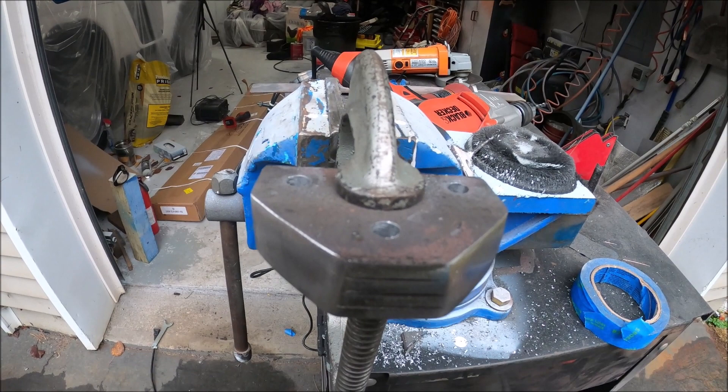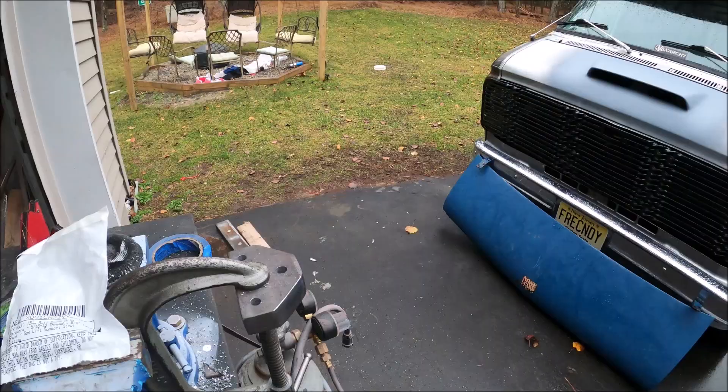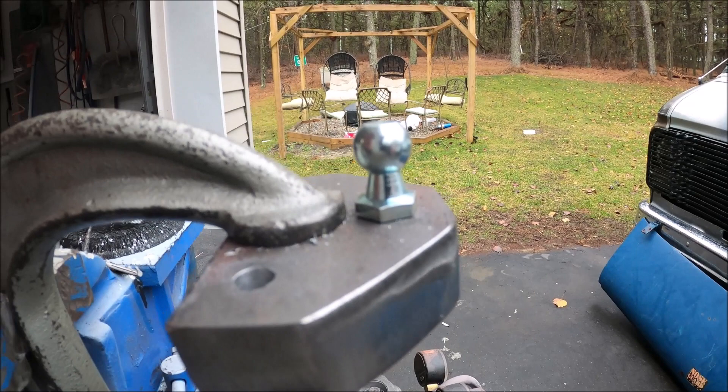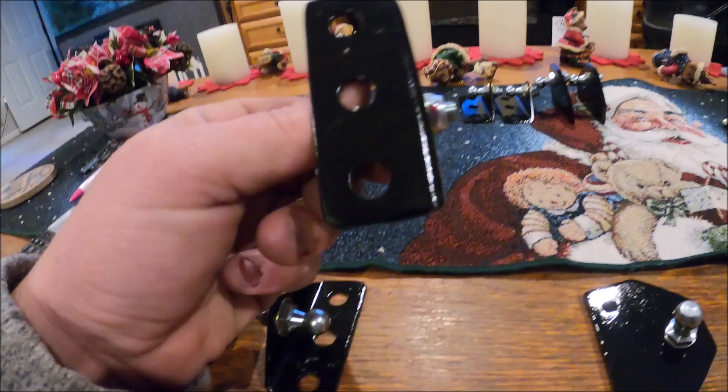While I still have it clamped up, I'm gonna grab my 13 millimeter ball studs and make sure they fit in the ends. For the third thing you're gonna need: grab a four-pack of 13 millimeter ball studs — these are 5/16-18, five-eighths inch long. You can see they fit fine. This is ready to be sanded, primed, and set aside.